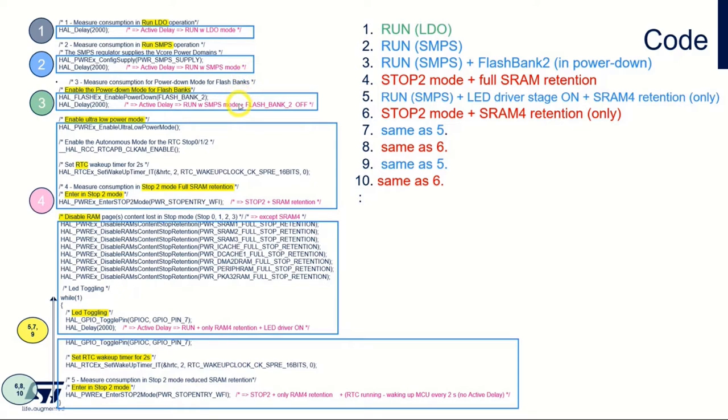Then we enable power down mode for flash bank two. After that we prepare the RTC, so we have the RTC wake us up after the stop two mode after two seconds.